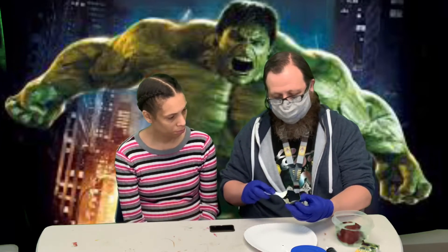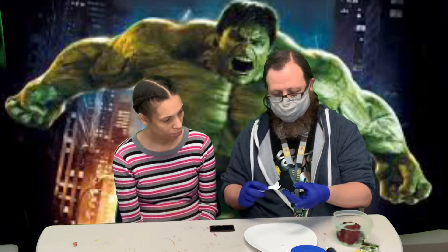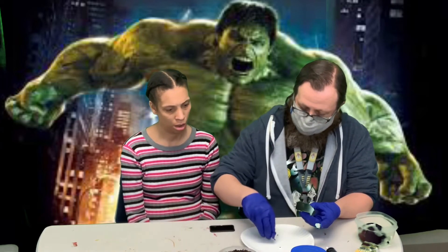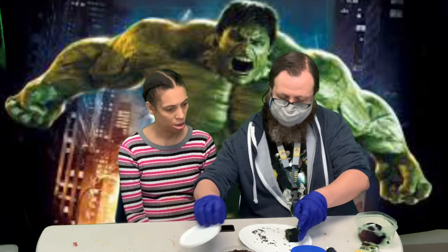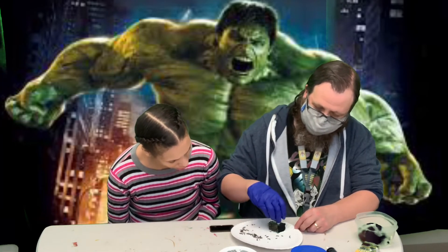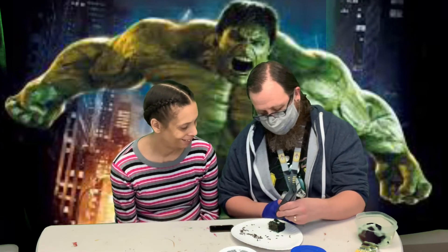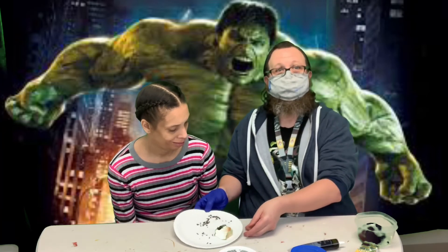So then we're gonna spread this around on the rice crispy treat. Take some of these sprinkles here — that's his hair. And we're gonna put these candy eyes on. I've got this black gel, give him some angry eyebrows, and then a mad face. There's our angry Hulk.